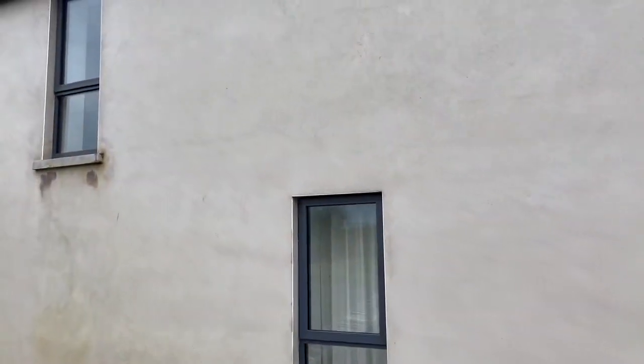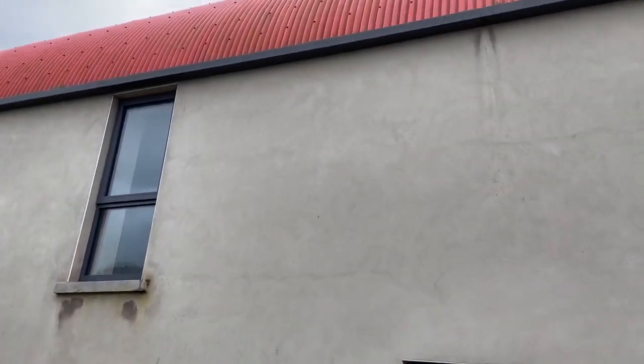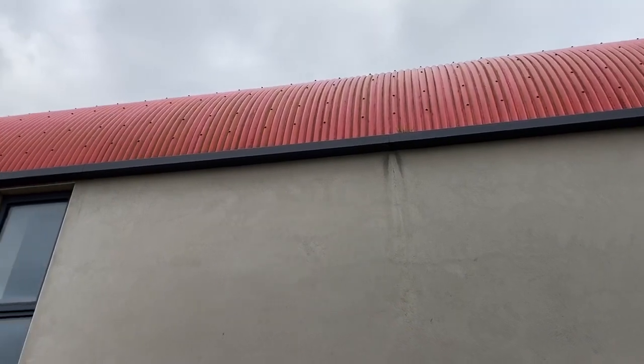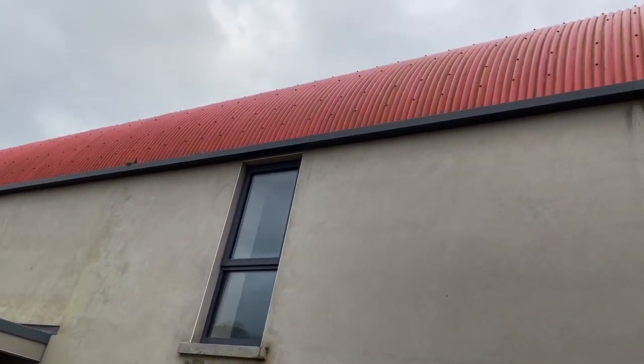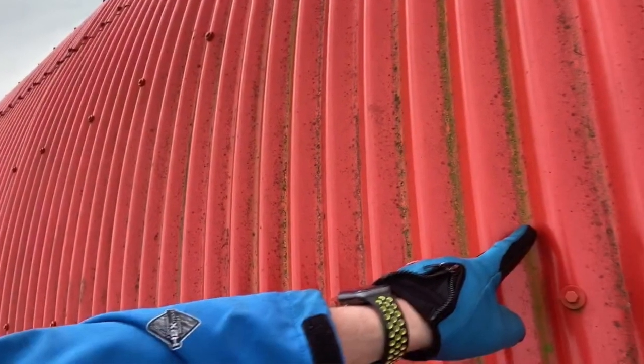The main job we're here to do, what we were called to do, was to clean this roof. We've got this PVC coated steel roof and it's got all green on it, so we're going to use the Lightning Cleanse on that to clean the roof. It's also going to kill all the algae which is on it.